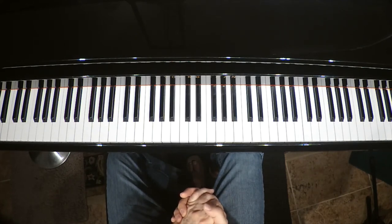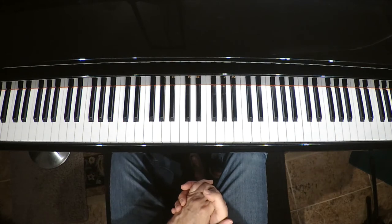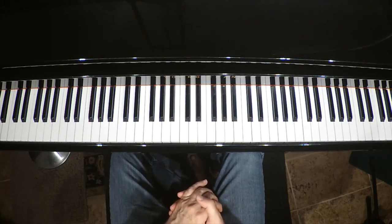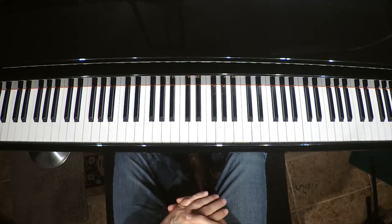Today my class is directed for kids just starting out in the Nancy and Randall Faber Piano Adventures lesson book, Primer Level series. The first song in this book that we're going to learn today is called Two Black Ants. It's on page 10. I've got directions for ordering a discounted lesson book below, so be sure to do that so you can see the music we're dealing with for all of these lessons. This is the first one in a series.